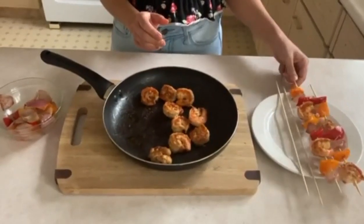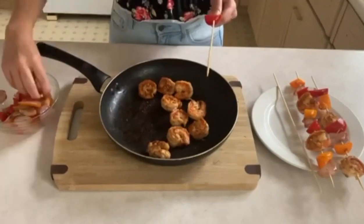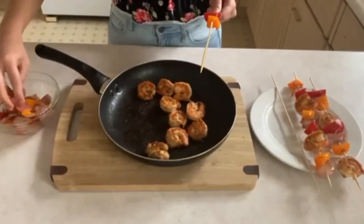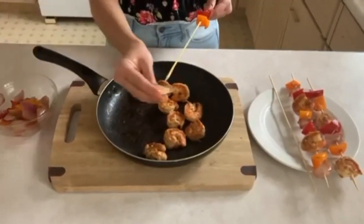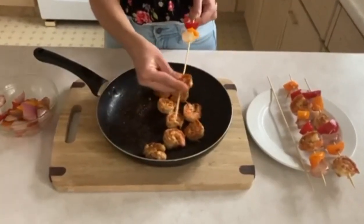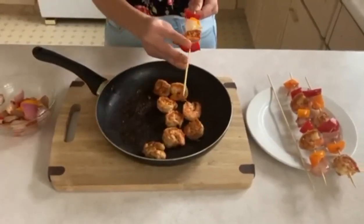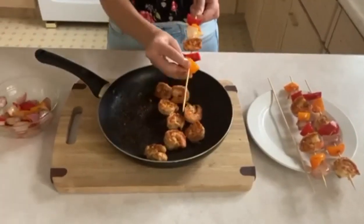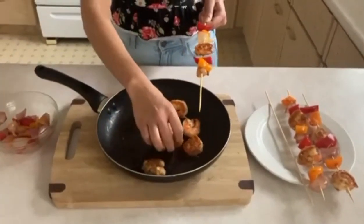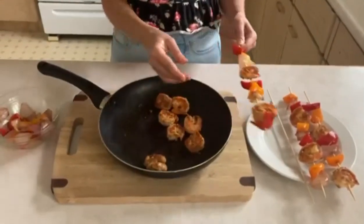For the next one, let's start off with the red pepper, then an orange pepper, then the onion. Now we're going to put in our shrimp. Carefully, then our red pepper, then our orange pepper, a piece of onion, then another shrimp. Now we're going to put another piece of red pepper and set it to the side.